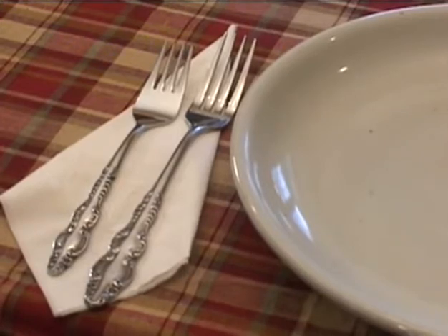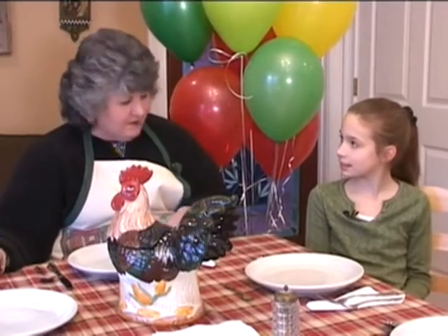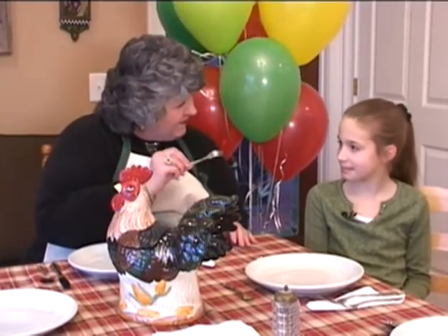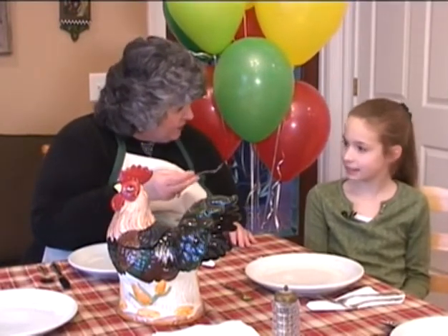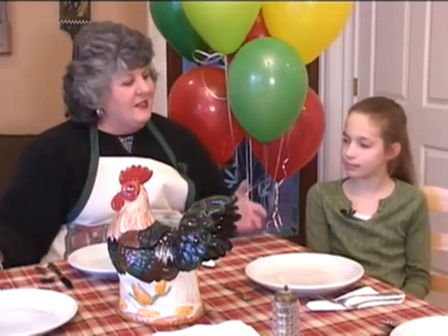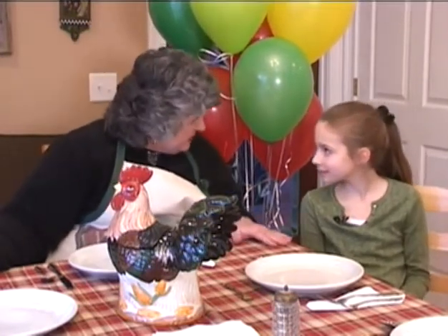You don't just grab a fork. You do salad fork, dinner fork. What is this fork for? How about an appetizer or a shrimp cocktail? Kind of looks like a baby fork, doesn't it? Everybody should learn to set the table correctly. Today we're just going to talk a little bit about that and some of the things you need to learn, because someday you may be entertaining the governor.